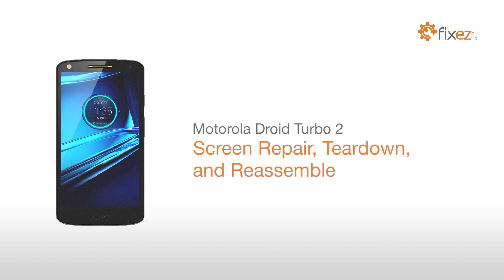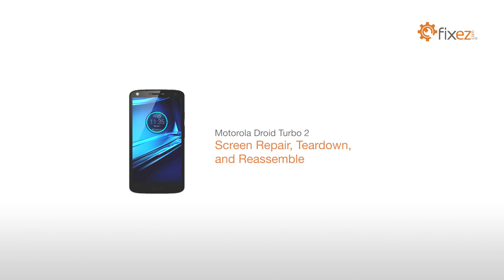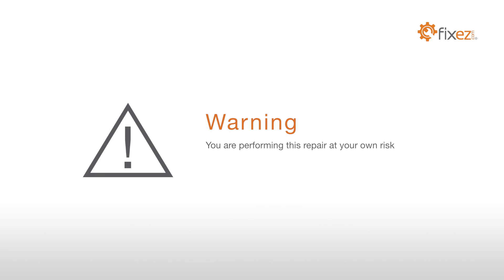Motorola DROID Turbo 2 Screen Repair Teardown and Reassemble. You are performing this repair at your own risk. We claim no responsibility for any damages that might occur.